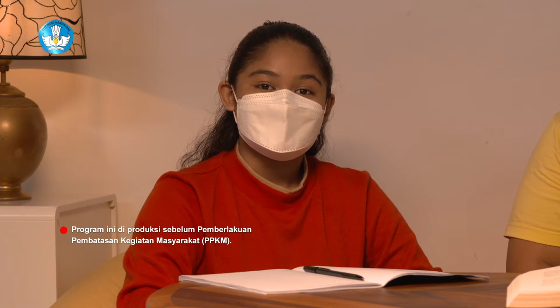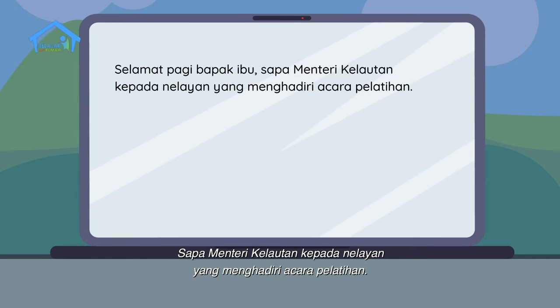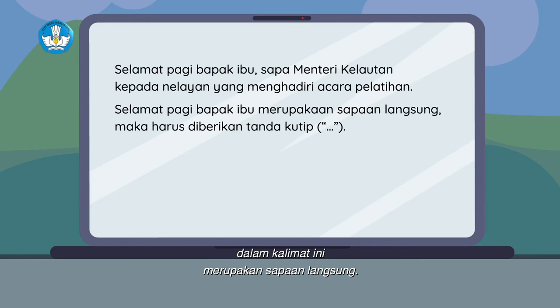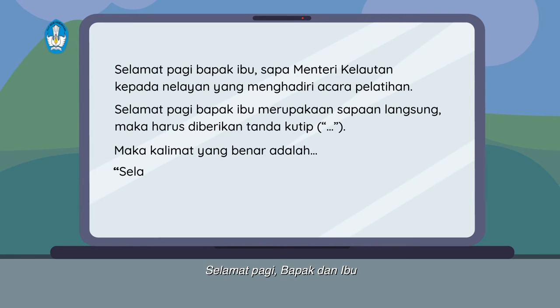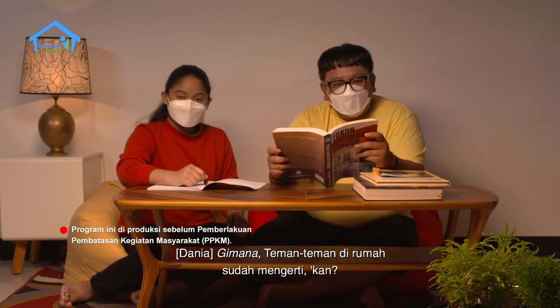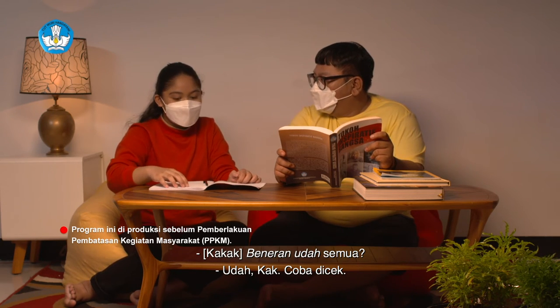Tinggal satu kalimat lagi teman-teman. Coba kita lihat kalimatnya: selamat pagi bapak ibu, sapa menteri kelautan kepada nelayan yang menghadiri acara pelatihan. Tanda baca yang digunakan adalah tanda kutip karena selamat pagi bapak ibu dalam kalimat ini merupakan sapaan langsung. Maka kalimat yang benar adalah: "Selamat pagi bapak dan ibu!" sapa menteri kelautan kepada nelayan yang menghadiri acara pelatihan. Teman-teman di rumah sudah mengerti kan? Dania sudah selesai mengerjakan, tinggal dicek sama kakak deh. Wah iya, Dania hebat loh. Sudah benar semua.